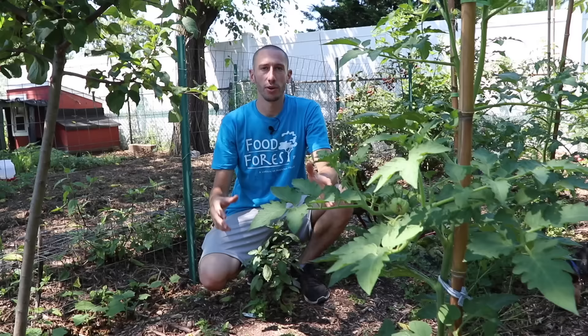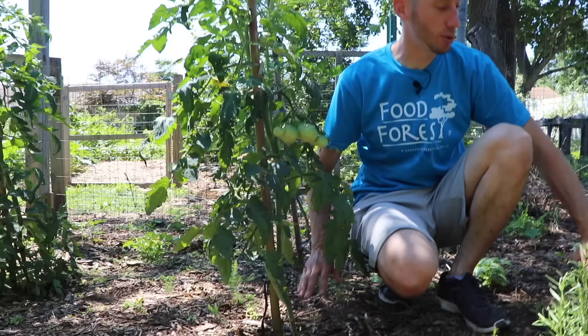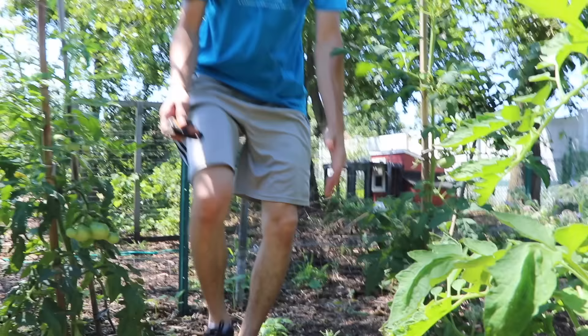I've been growing tomatoes for years. One of the reasons is because we live in New Jersey — Jersey is known for having incredible tomatoes. So I've tried almost every different kind you can do. I've tried bushy, I've tried planting directly from seed. And this prune-stake method — tying them up and cutting these lower leaves at the bottom — has proven to be the best for me over the years. That's why I'm continuing to use it and that's why I want to share it with you. I think it'll be valuable for everyone that lives in a similar climate.